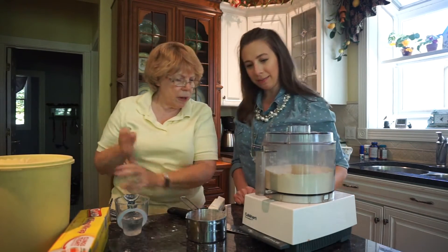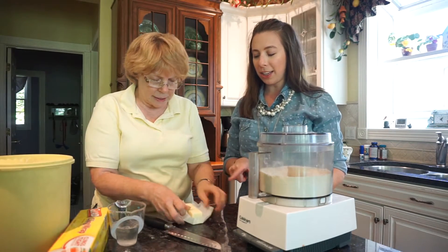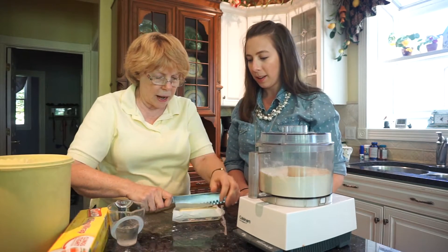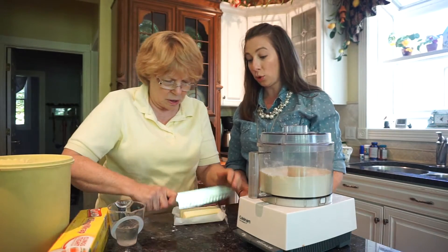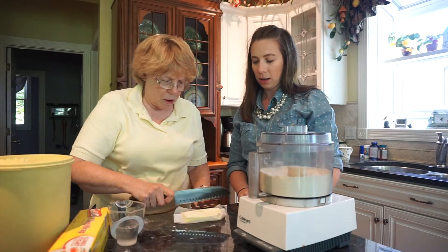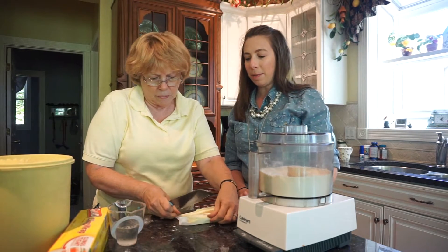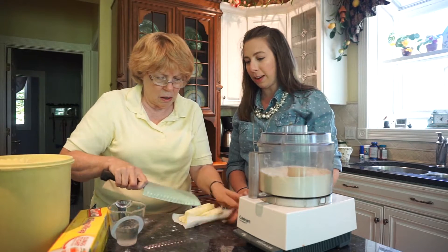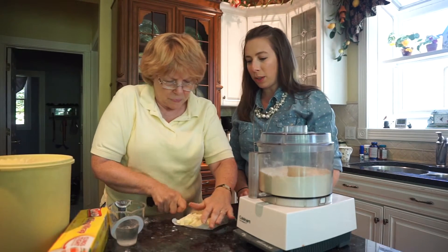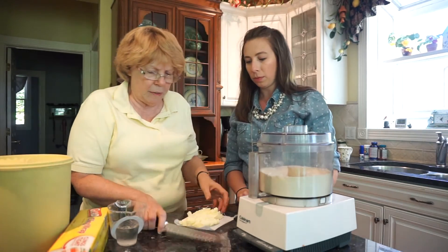Then you add the butter — one stick of unsalted — and some shortening, a half cup. She likes to buy shortening in the sticks because it's easier to measure. Don't be afraid to cut the butter up small, because the steam from the butter is what makes the fluffy crust. That may have been a past mistake — not cutting it up small enough. She cuts it almost like a dice, and it flakes up because it's frozen.